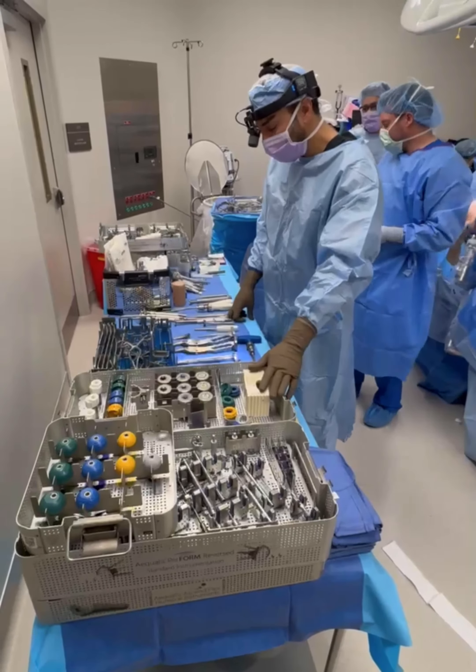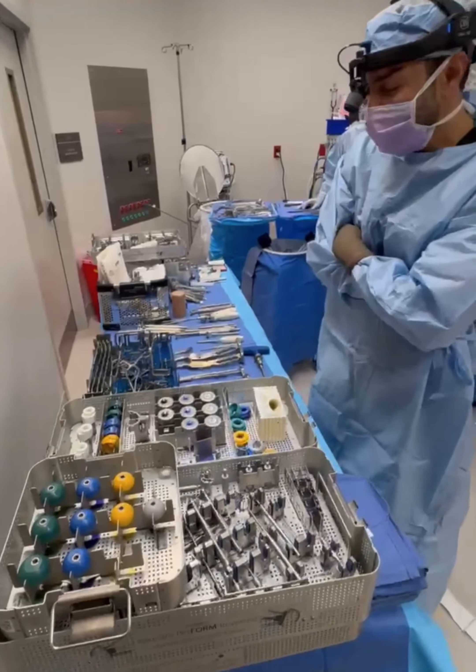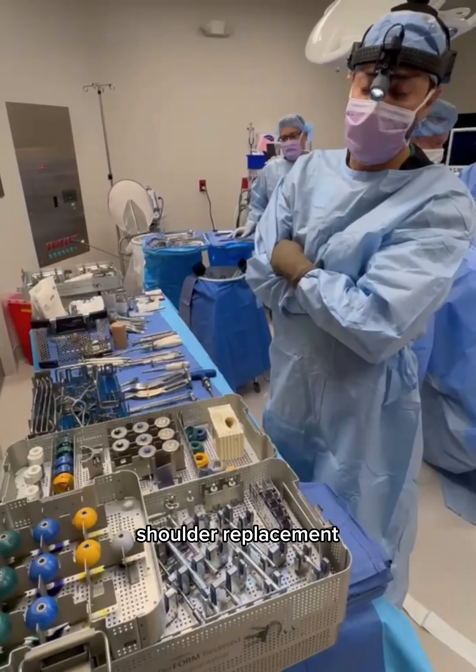Okay, good morning. One thing I wanted to do today — I think could be interesting — is to see what is going on behind the scenes whenever we're doing something like shoulder replacement.